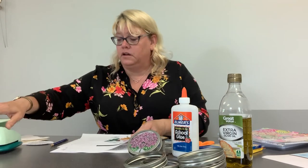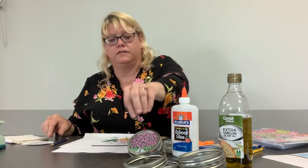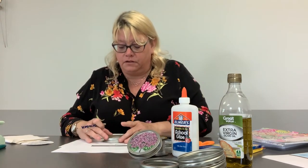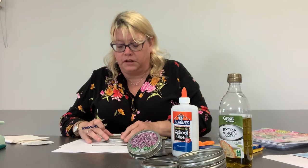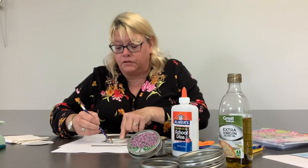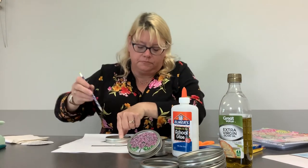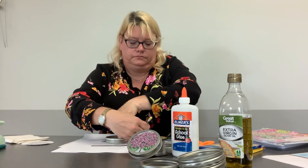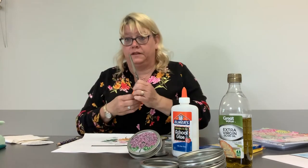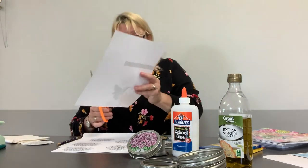But not everybody has that, so I took a canning jar lid and centered it up on the part that I'd like to have in my sun catcher. Then we trace it and take a pair of scissors and cut it out.